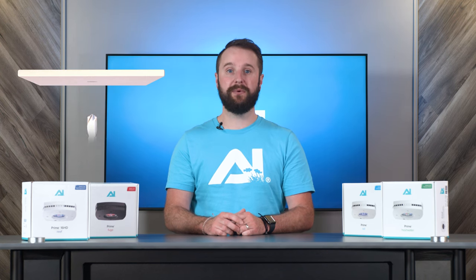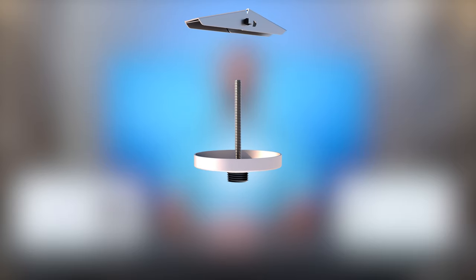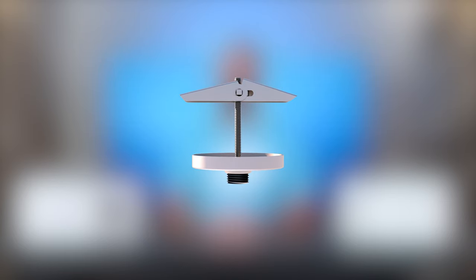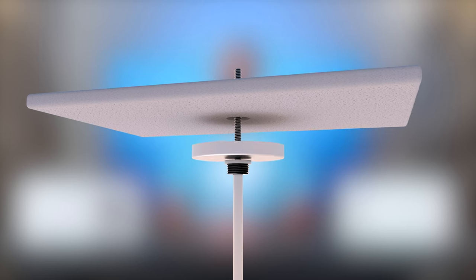After determining the mounting location, you'll want to drill a pilot hole large enough for the toggle nut to push through while the wings are folded down. After the pilot hole is made, insert the hanging kit screw through the sealing swivel base with the threads towards the head of the screw, followed by the white sealing base. Screw the toggle nut onto the hanging kit screw, but do not tighten fully. The next step is to fold the wings of the toggle nut down and insert through the pilot hole. You can use a screwdriver to tighten the hardware until it becomes snug against the ceiling or hanging surface.